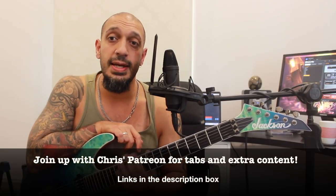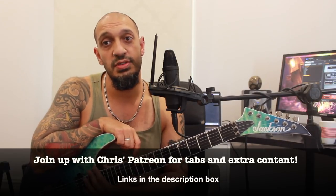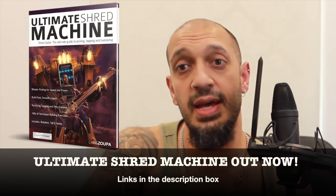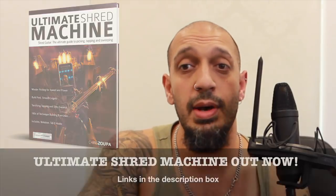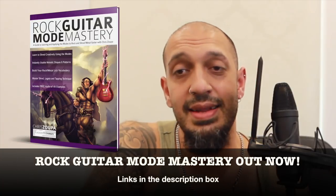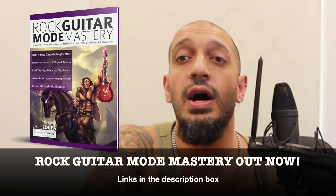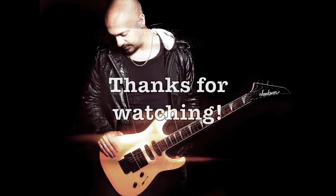And that was my descending B Mixolydian fours lick with ascending B dominant ninth arpeggio — bit of a mouthful, but quite delicious! Hope you guys enjoyed it. Please like and subscribe if you haven't already, and if you want this lesson or anything else, join the Patreon group — we have giveaways, courses, and I'm getting into physical giveaways soon. I also have two books out: 'Ultimate Shred Machine' for shredding, sweeping, legato and tapping, and 'Rock Guitar Mode Mastery' for modes in composition and improvisation. Both courses are also available on Udemy. Hope you enjoyed the lesson — catch you all very soon!